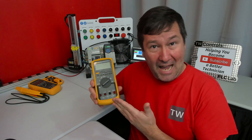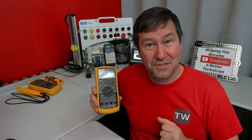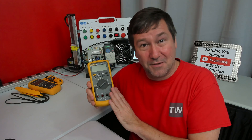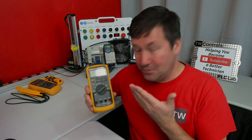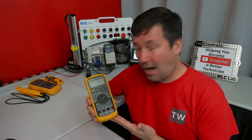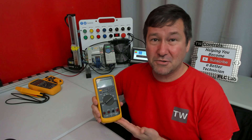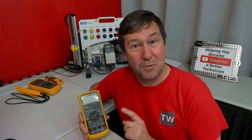Speaking of accuracy over time, Fluke also makes the calibration equipment that a lot of us use to test our meters. They've built a really good quality product that you can purchase today and probably use throughout most of your career. I still don't want you breaking the bank purchasing a Fluke meter when you're getting started — I've created a playlist with some great selection tips and sample meters that you may like.